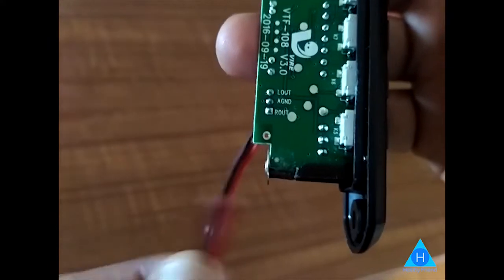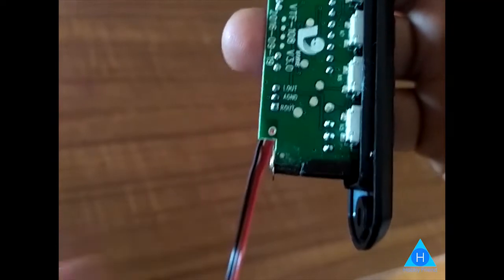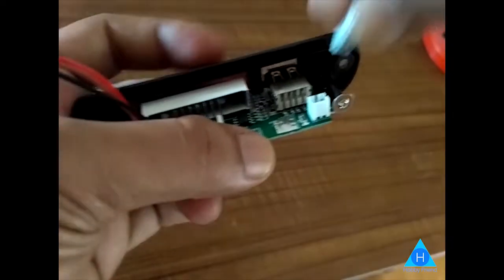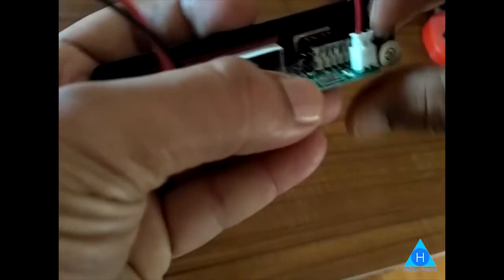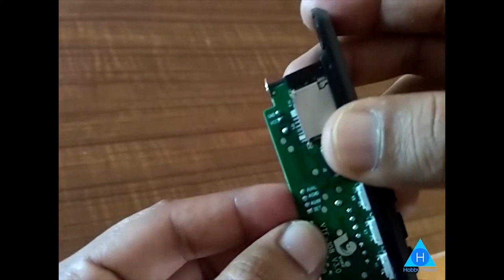The center is ground, which is brown. Right is red, left is black. Let's connect. This is VCC and ground. Red is positive, black is ground.